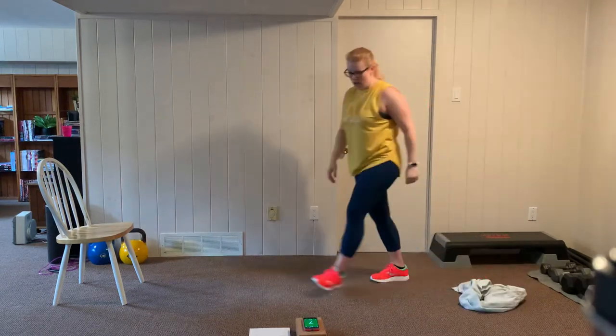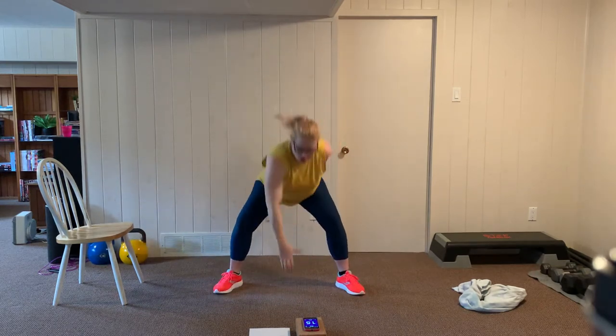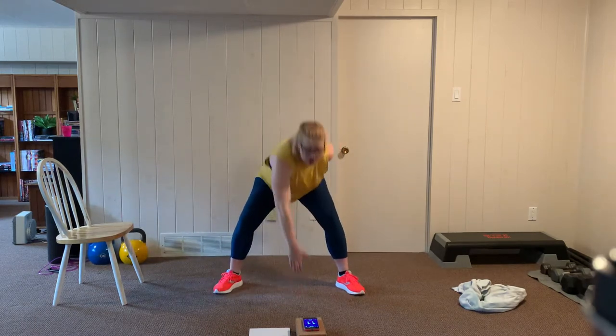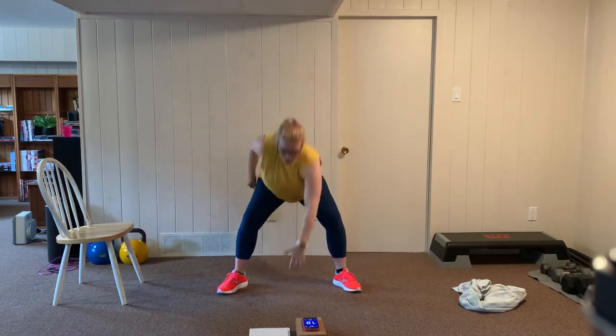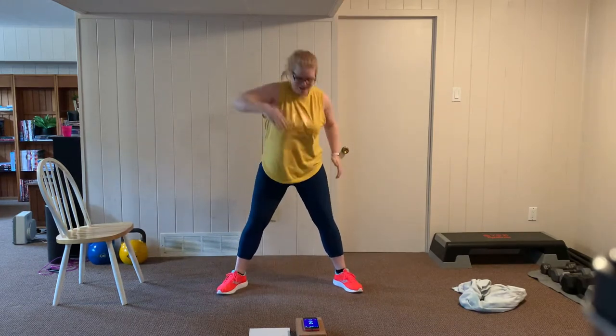Let's take it to our cardio — we're going into a touchdown alternating. Ready, let's go: touchdown to the floor, switch. If you can go faster or need to go slower, that's okay — you don't have to match my pace exactly. Move at your own speed, breathing through it. Five seconds left. Rest. Catch your breath, and we're going into one more set of touchdowns. Nice wide squatting position, get low in the squat, full range of motion. Going at whatever pace suits you. Breathe through here, five more seconds. Rest.